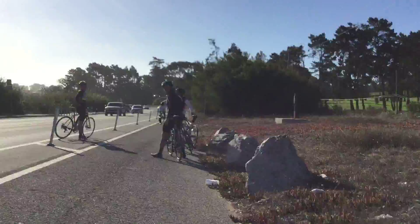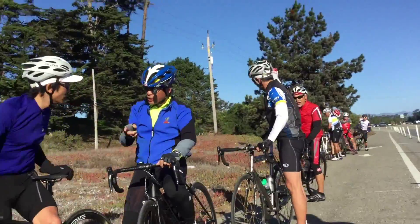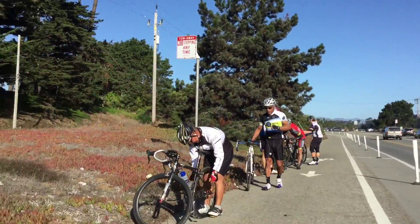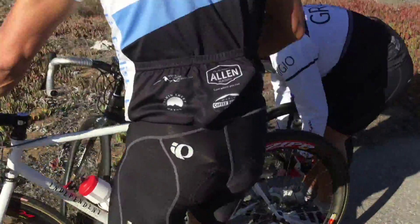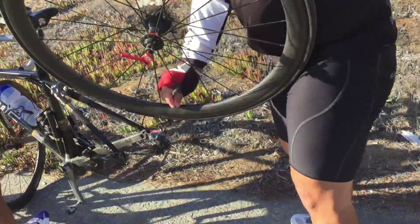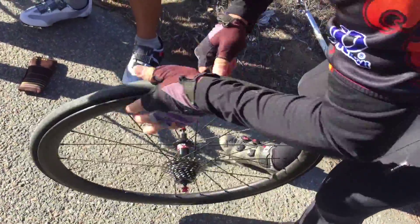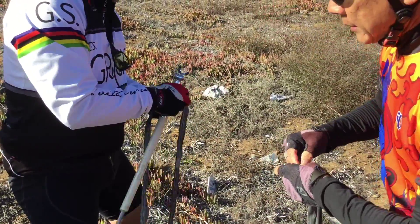Okay, somebody got a flat. You have your tube? Let somebody pump it up first. You had your spare tube? That was almost like... that sounded like a puncture. Teamwork, man.